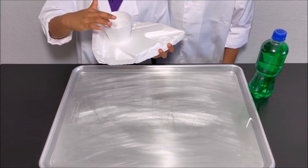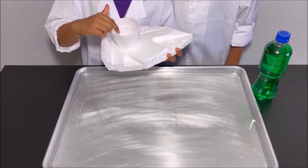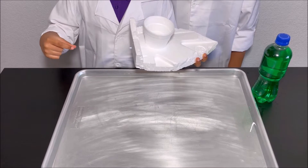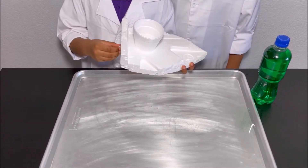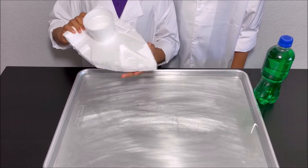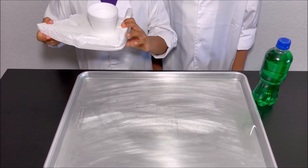I'm going to pour water into this cup, and when I pour water into this cup, the water will come out of the straw and it will make an equal and opposite force on the boat to make the boat go in this direction.